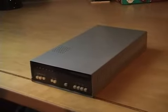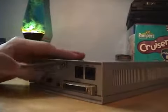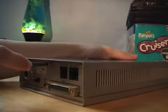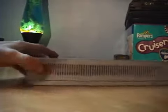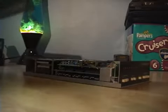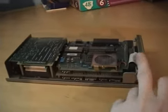I'm going to go ahead and unscrew the cover and show you the inside of this modem. The top cover is held on by one screw. Now that I've got the cover off, let's take a closer look.